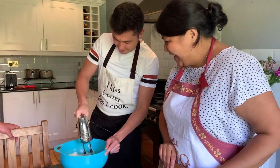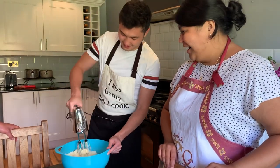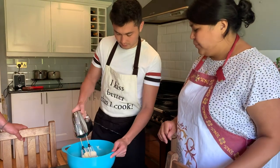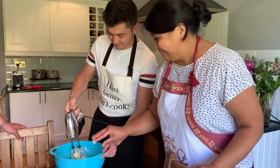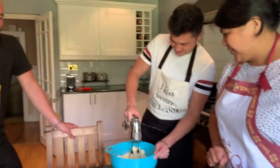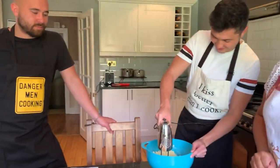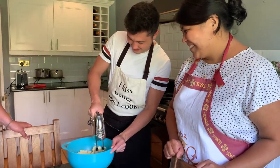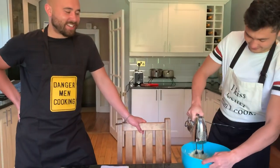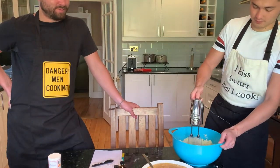Maybe the butter isn't soft enough — but honestly it's just a rough mix and that's okay. Do it a little bit more. This is really good for you, Harry, because you really need to up your skills. He doesn't know the basics of blending or baking. Okay, that's enough — that looks nice.